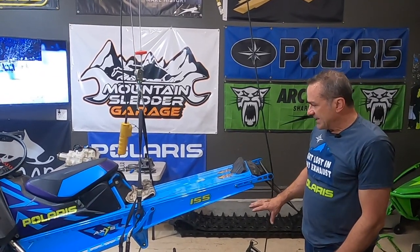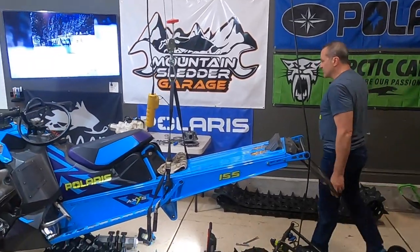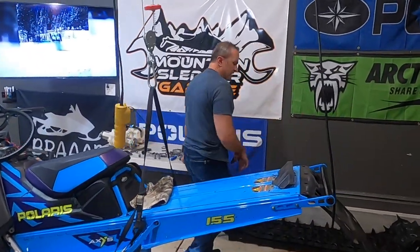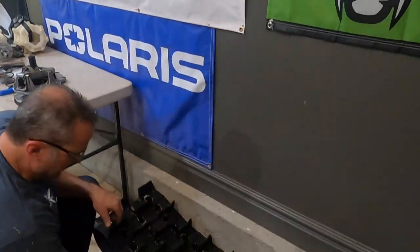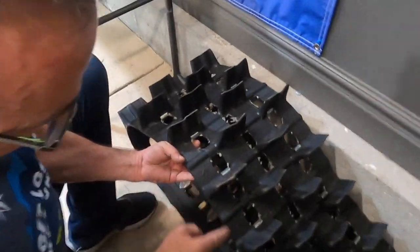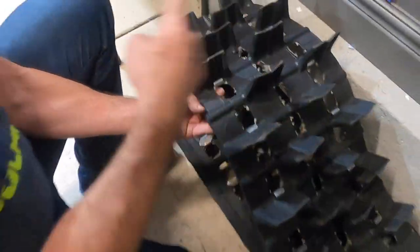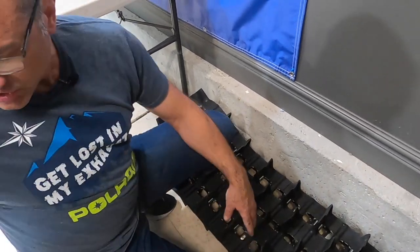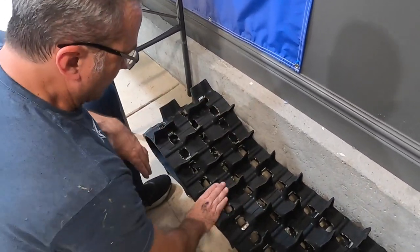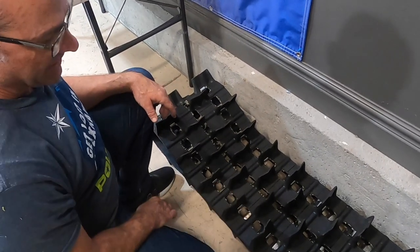Now when you go to put your track back in, there's one thing you've got to be aware of: you need this track to go in with the correct rotation. Every track is going to have arrows — see these arrows? There's an arrow there, an arrow there. In normal rotation of your track, the arrows point towards the front of your sled. So when I take this track out and put the new track in, I want these arrows pointing towards the front of the sled — that's the way this track is going to rotate.